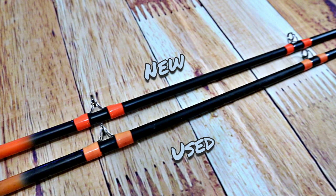Con number one: the discoloration of the rods. They start out a really vibrant orange and as you can tell, after just a handful of uses, they fade down to a really light orange.